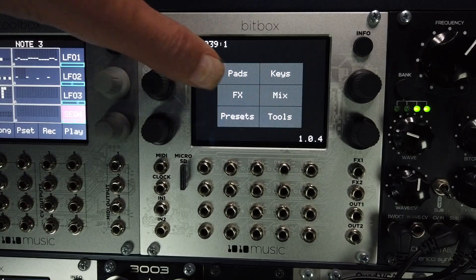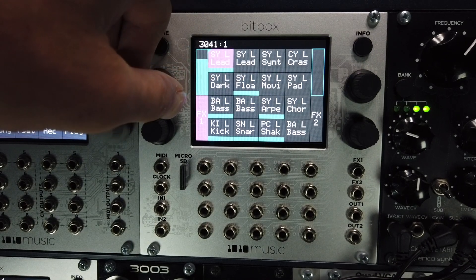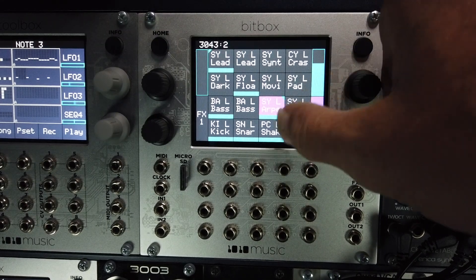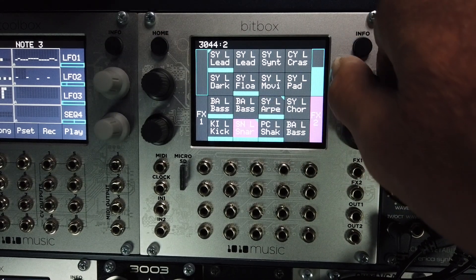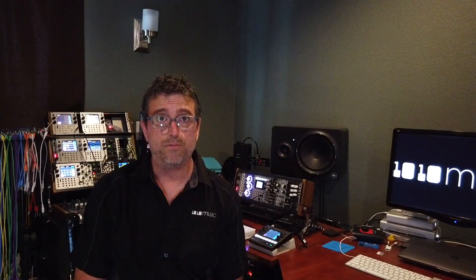Add effects inside the box with built-in delay and reverb. The BitBox Mark II comes with a high quality delay and reverb. The delay can be synced to the internal clock, and both effects feature parameters that can be modulated from external MIDI or CV.